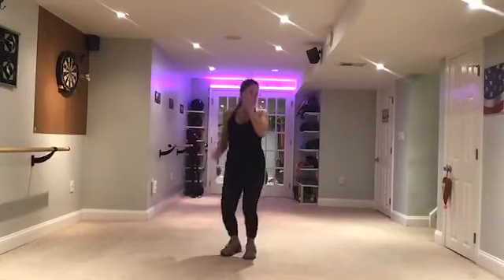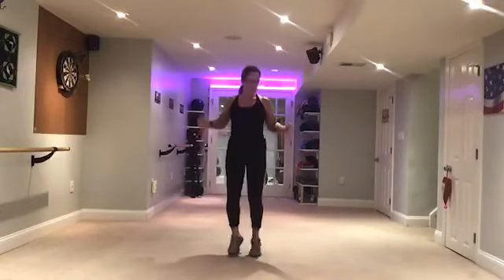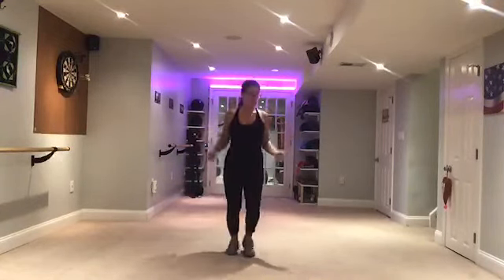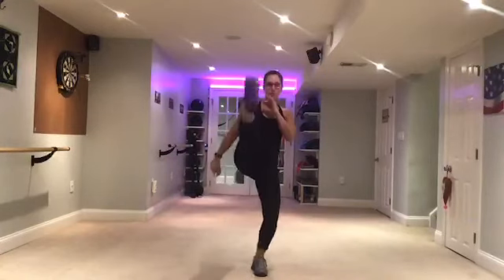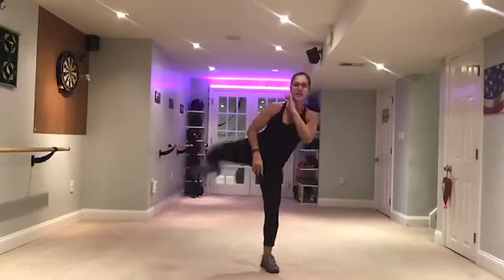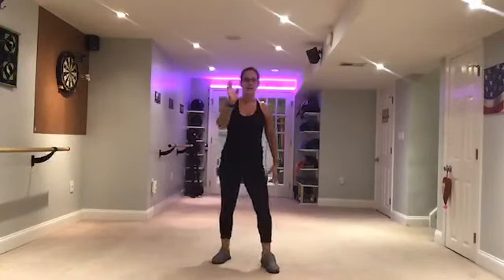Come on. Alright, march it out. Front kick — same side, same side, one more. Good. Now we're going to take it to a side kick, I mean side kick.